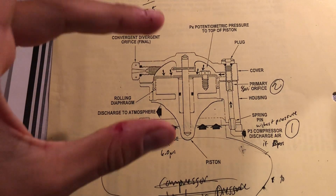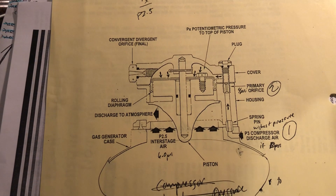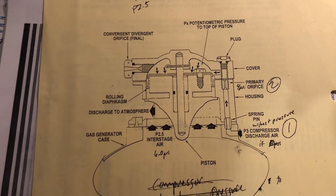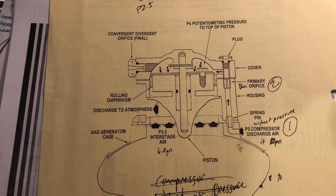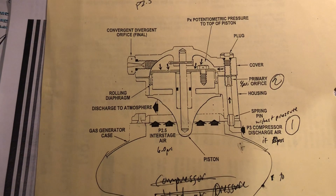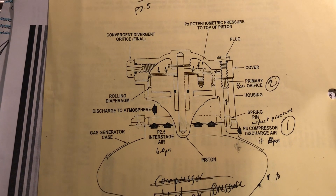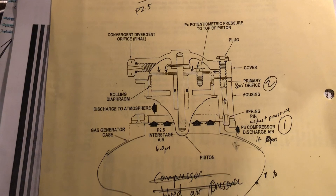That's where you get the modulating effect of the piston in the compressor bleed valve. During that modulating effect, P2.5 interstage air remains constant with the P3 compressor discharge air. The main function of the compressor bleed valve is to stop compressor surge or compressor stall, especially during low idle RPM.